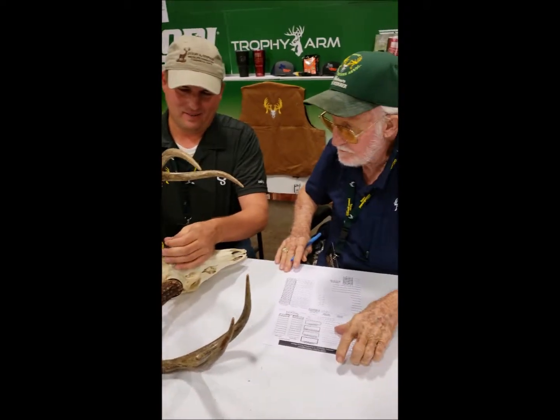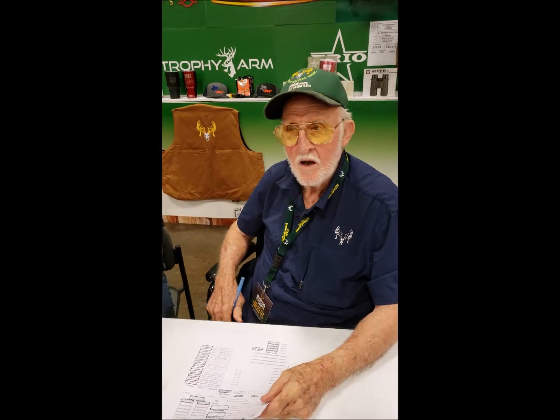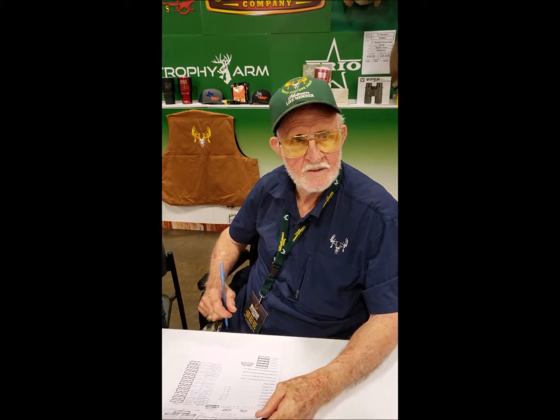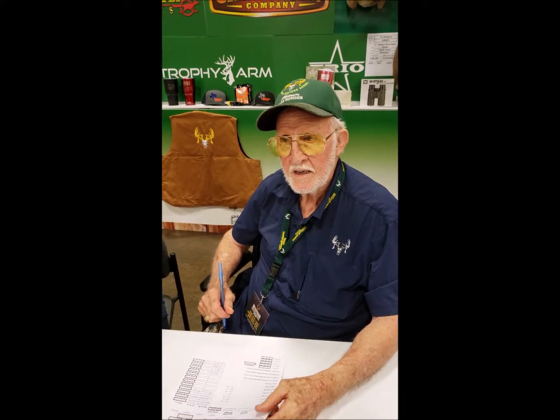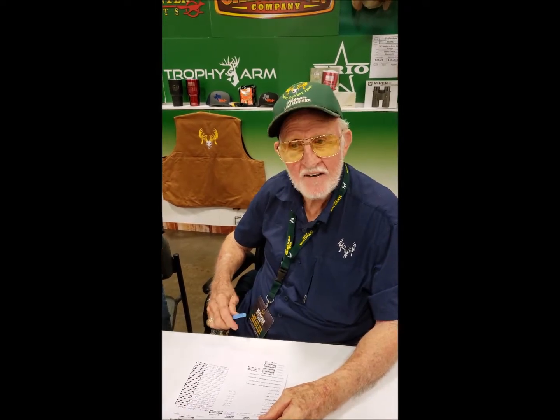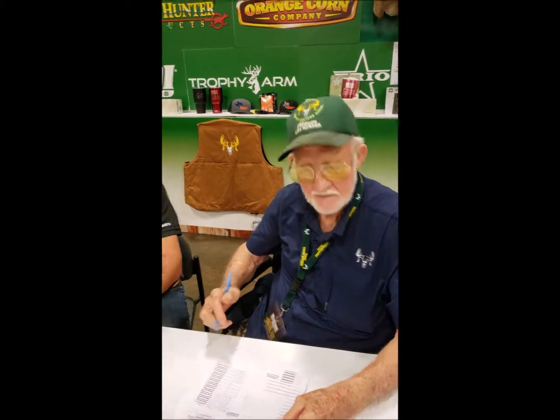How long have you been writing for Texas Trophy Hunters? 23 years. I retired from Parks and Wildlife in '93 and started working for Jerry in September '95. I had written a little bit for him before, but I've been editing the magazine and writing basically for about 23 years.